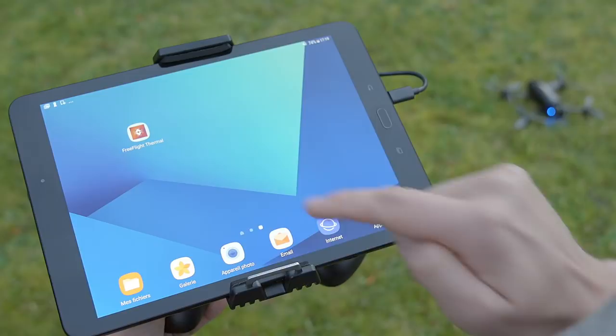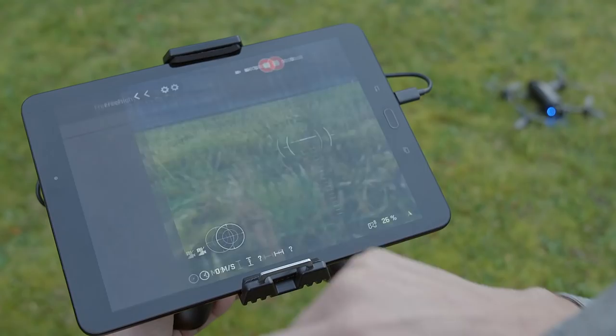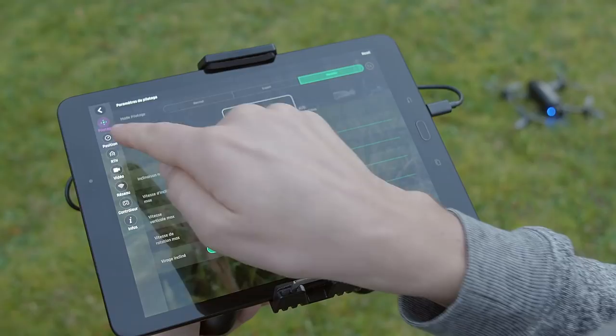Then you'll need to calibrate the drone. To do so, go to Piloting and click on the Settings icon, then Position and Calibration. Then reproduce the animations shown by the application.